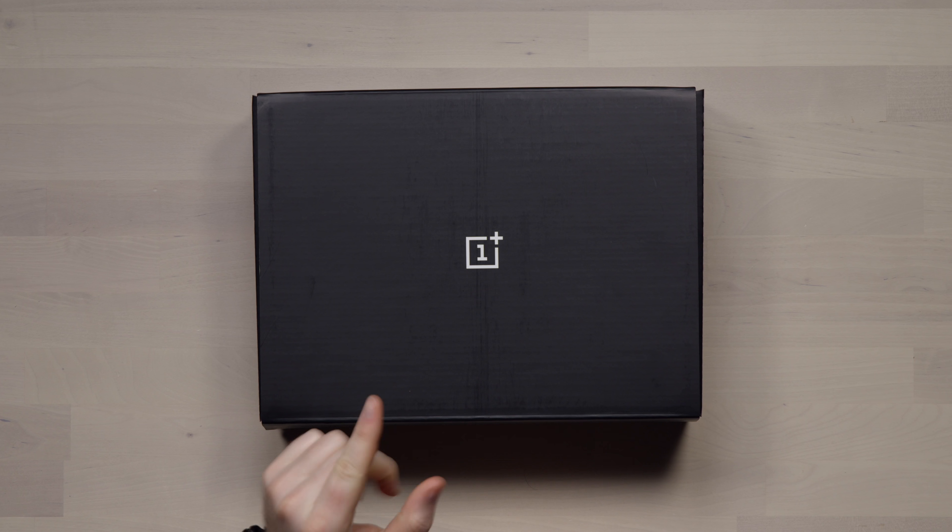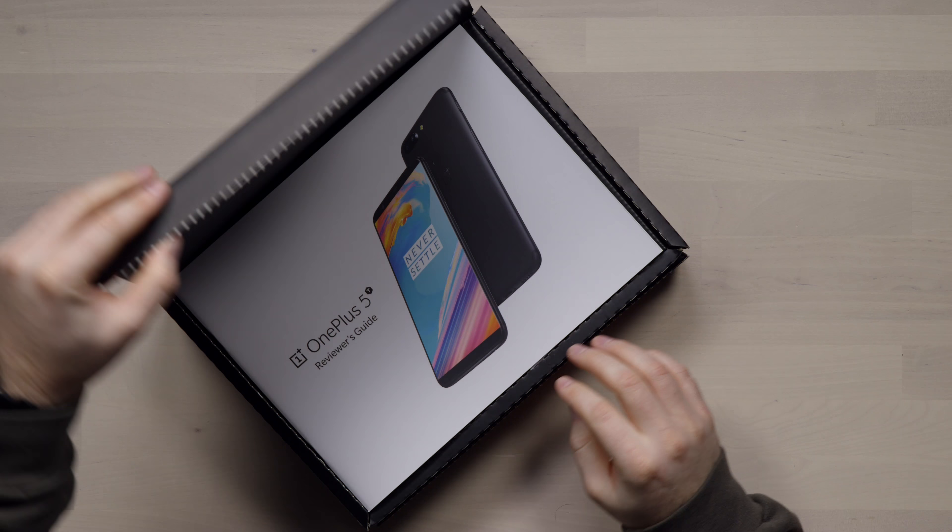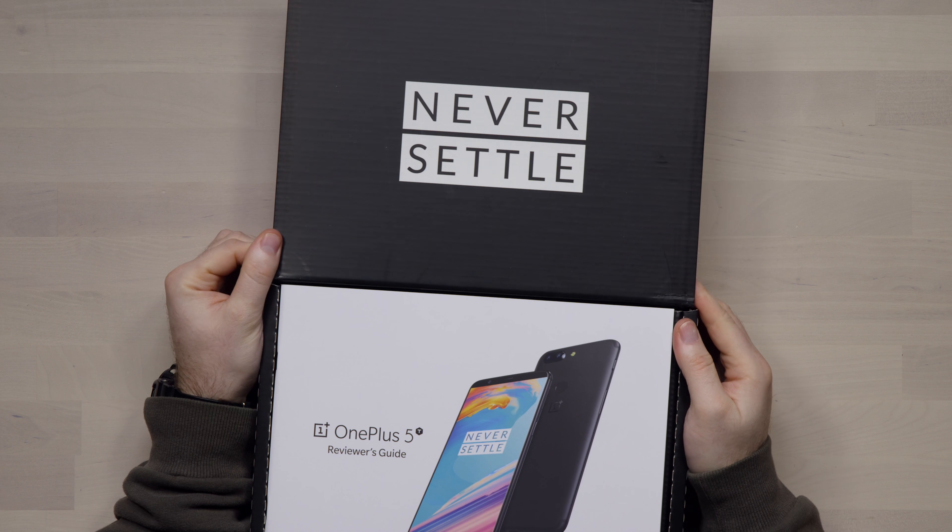Today is an exciting day because I've got the latest device from OnePlus, the OnePlus 5T. Never settle.